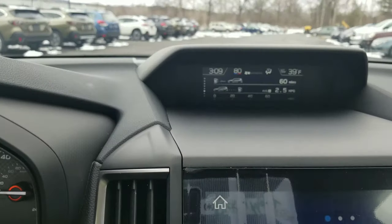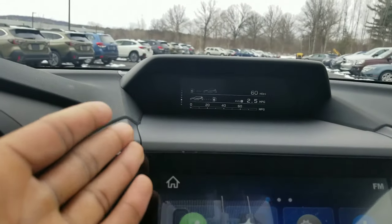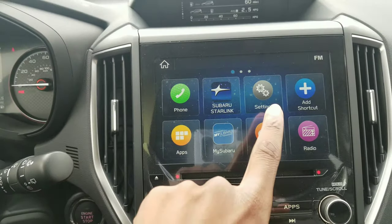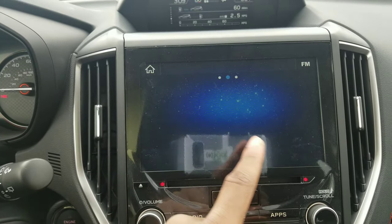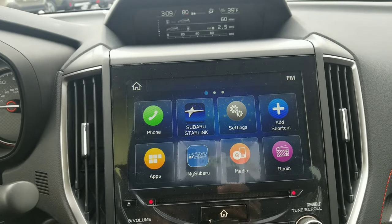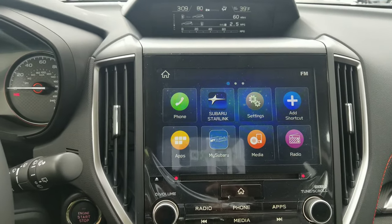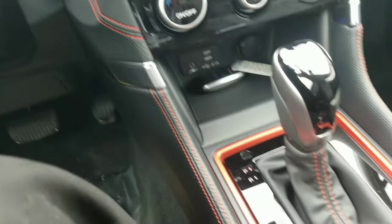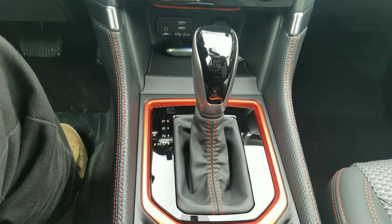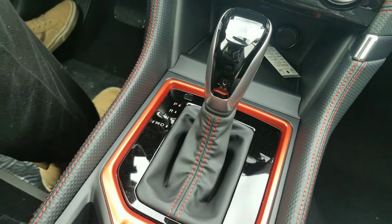Moving our way down, we've got that same waterfall-effect display that Subarus have, with one screen up there telling you everything you need to know about the car. Then we've got the touchscreen radio — you can swipe through, add apps, delete apps. The MySubaru app is the one where you can control the Subaru from your phone: turn it on, do climate control, all types of stuff. Down here we've got the 7-speed CVT transmission with simulated gears — and honestly, the shift boot looks really cool with the orange stitching and accenting.